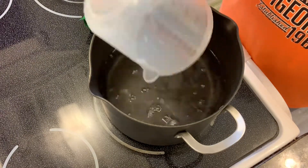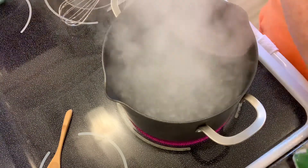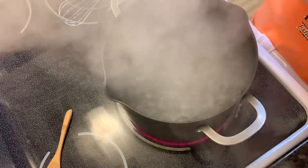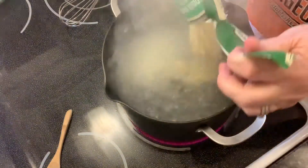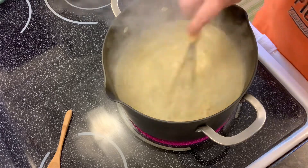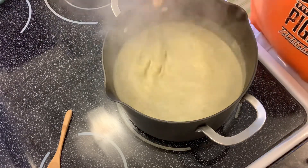Into the boiling water I'm going to add this Bear Creek cheddar broccoli soup — that is the base. You put that in there, whisk it in, and just let it thicken up for about five minutes or so. Then we'll add in sour cream, frozen broccoli, shredded rotisserie chicken, and some sharp cheddar cheese.